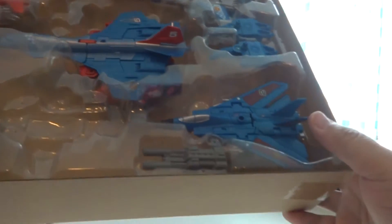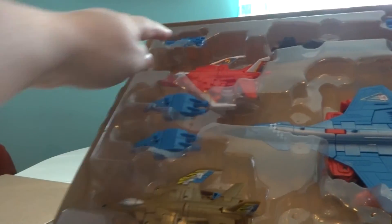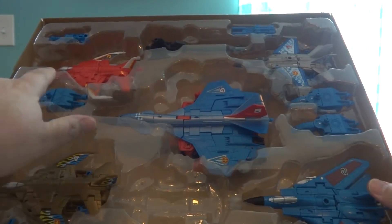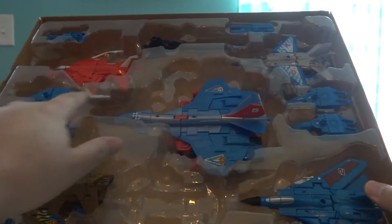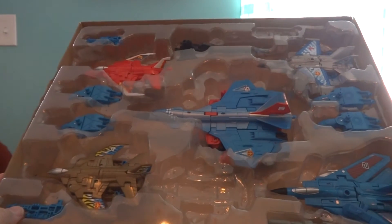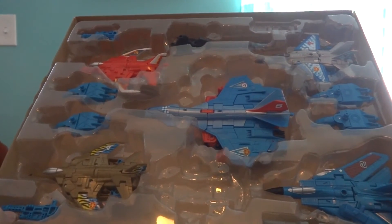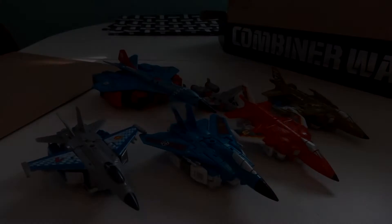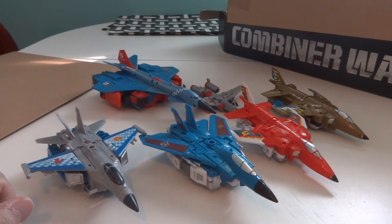You've got the individual weapons for each of the five Aerial Bots, and you've also got the hands and feet for the combined mode. Here we have the six of them in their alternate modes, and they look pretty good.